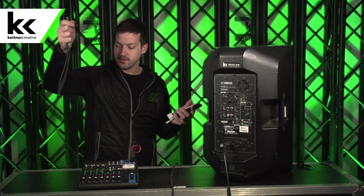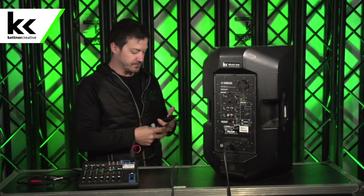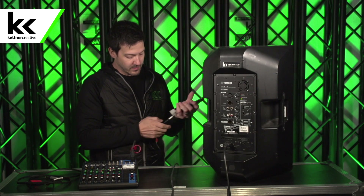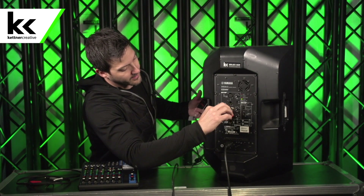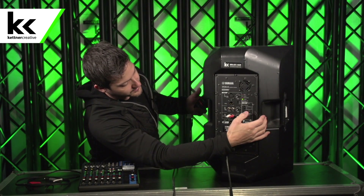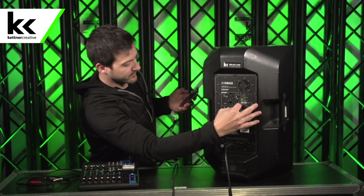Then we have another cable here that I'll try with the stereo RCA pairing. Now when you do this, it's important to turn all the DSP and digital effects off. So don't have high pass or low pass or anything like that on the speaker — just have it all off. That's the only way that you're going to get a good reference.